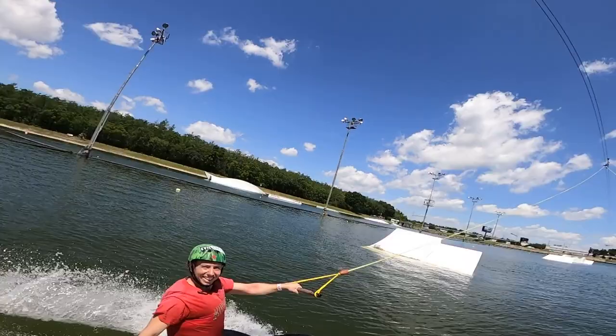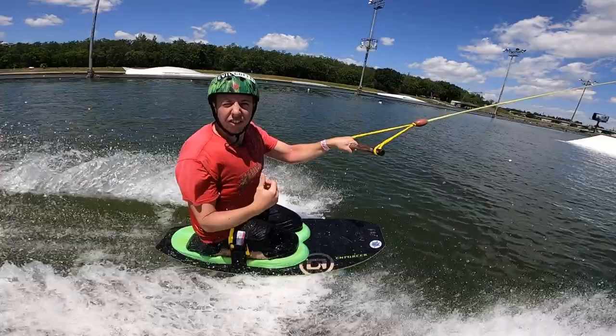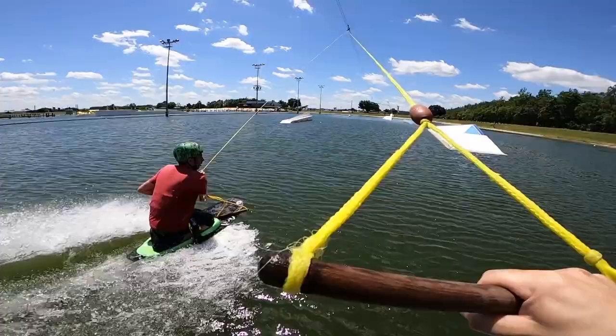All right, here he is — Mr. John Hale, ladies and gentlemen! Where are we going? We'll probably start off on kickers. That side or this side? I'll start with the right side. Okay, I'm gonna swap.